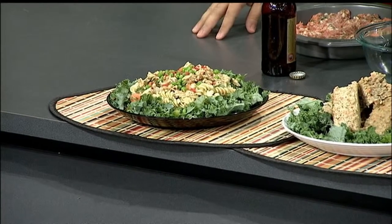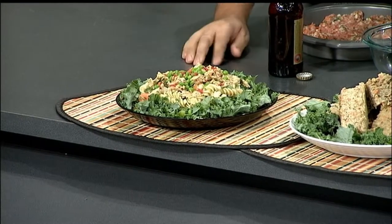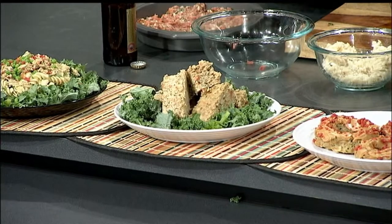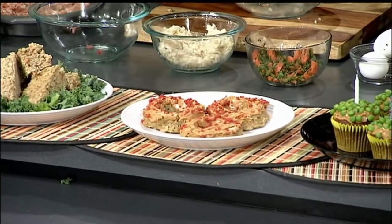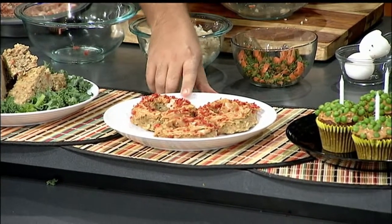Then you end up with all this stuff you can make out of this muttloaf recipe. Right over here we have the pasta carbonara for dogs. Larger dogs can eat pasta, and if they have any sort of gluten allergy you can make that with brown rice pasta. Here we have the muttloaf — this is what it looks like when it comes out of the oven. You can chop it up and put it on a plate of kale. And if you want to have a little fun, these are little doggy donuts made of the muttloaf.